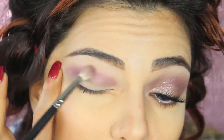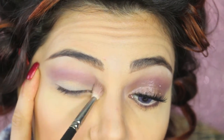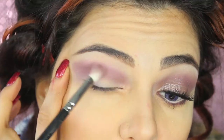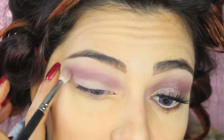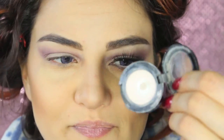I keep blending the crease little by little. You can see I'm applying the reddish-toned eyeshadow and blending it in, then adding more of the mauve one and blending everything together. Because we want a very soft look, I'm now taking a vanilla eyeshadow to highlight the area underneath my brows.